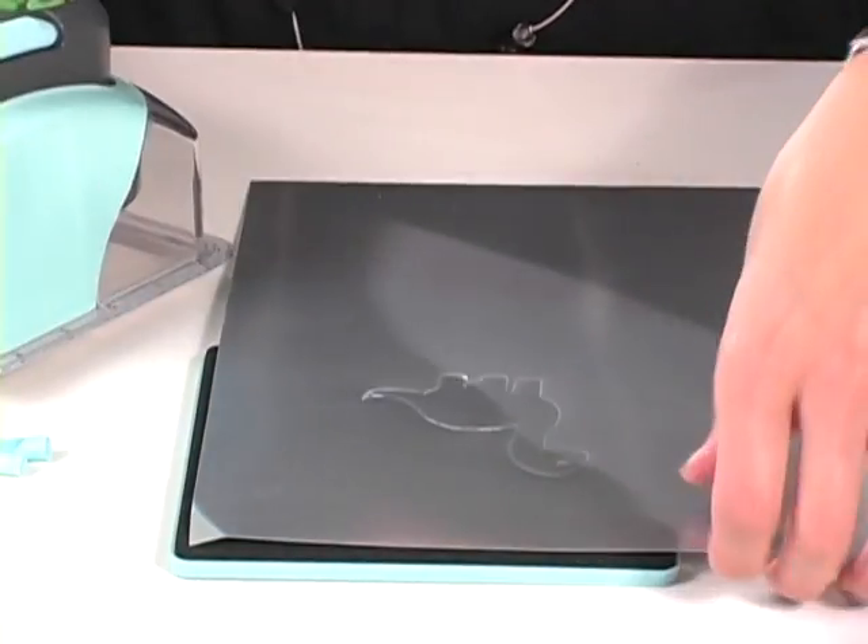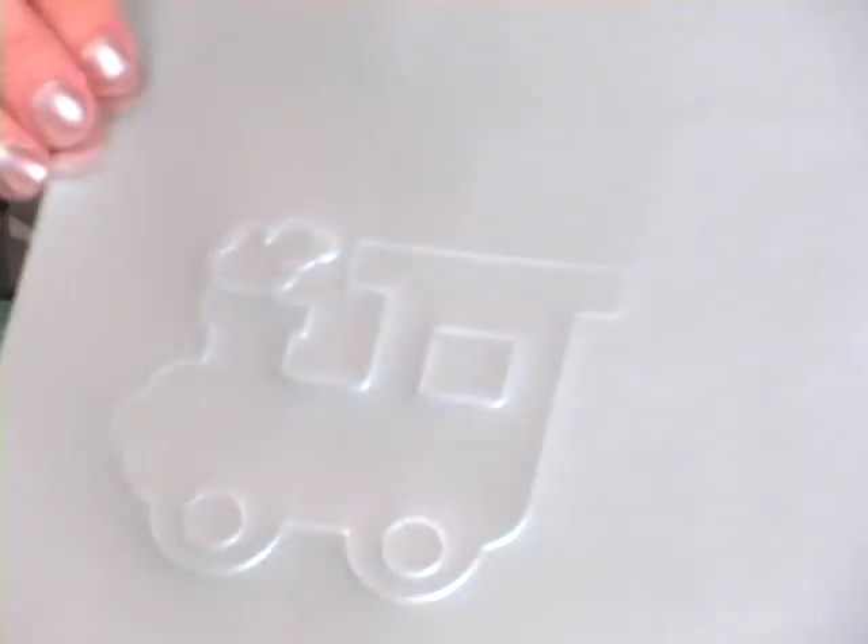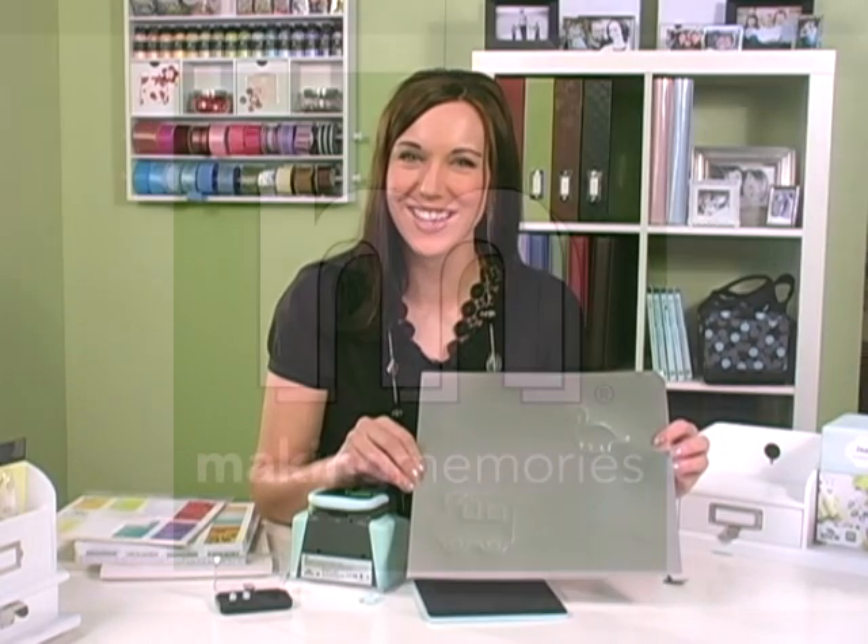Once the embossing is complete you're going to remove the Slice, and you will see that the dinosaur has been embossed. I've also embossed this cute train. This works on vellum, specialty paper, or regular paper. So have fun embossing!